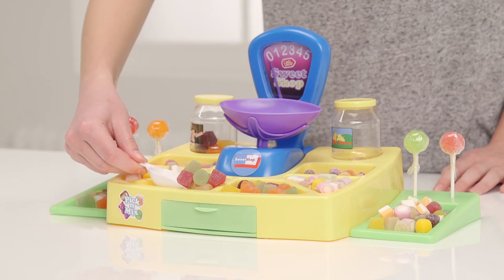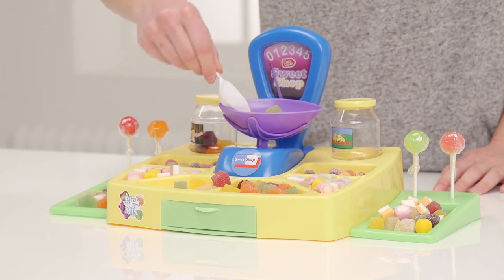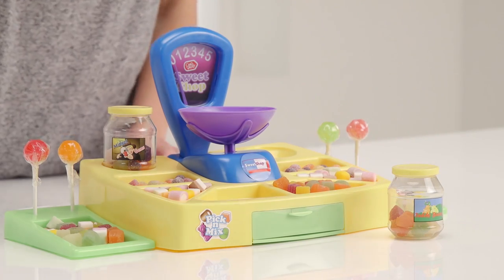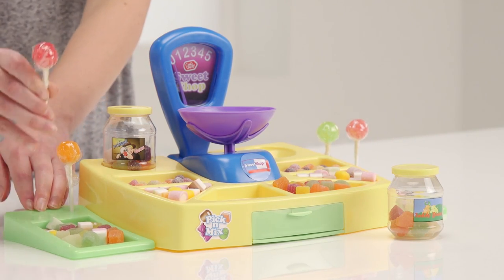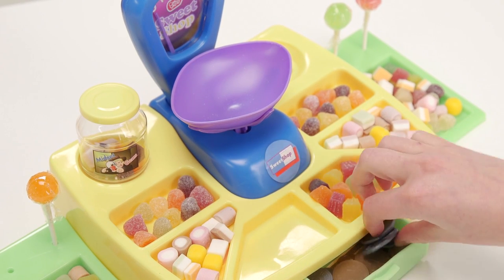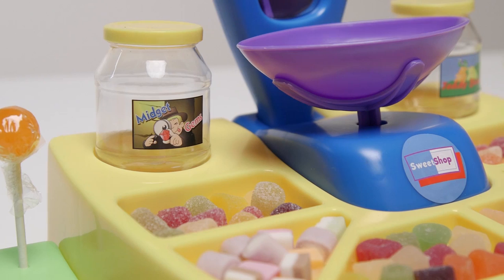Oh look! A customer! Hello there! You'd like a lollipop and 100g of wine gums? OK. See how I'm using my scoop? I'll pop them in this jar for you. That will be £1.18 — 2p change. Enjoy your sweets and please come back soon.